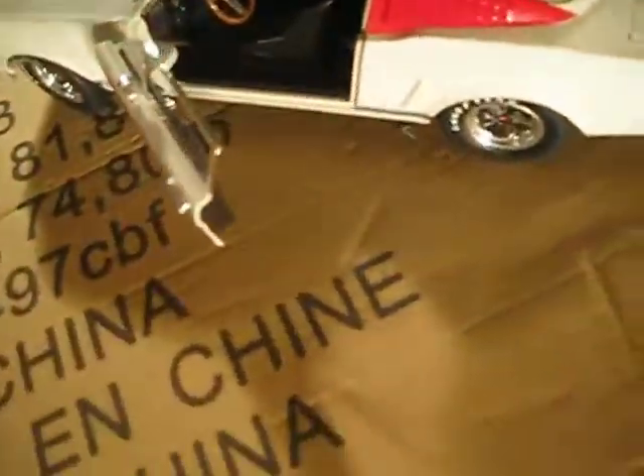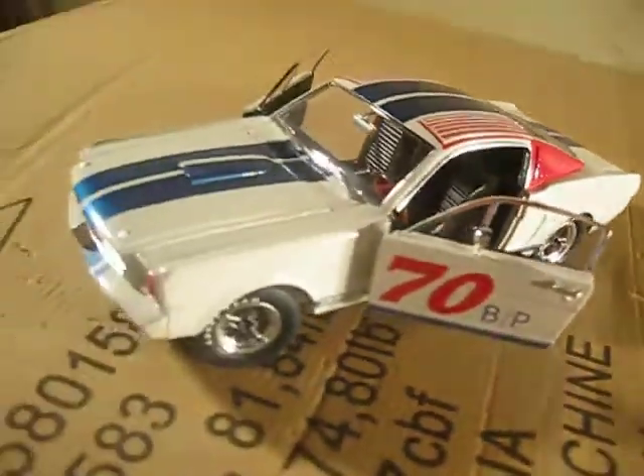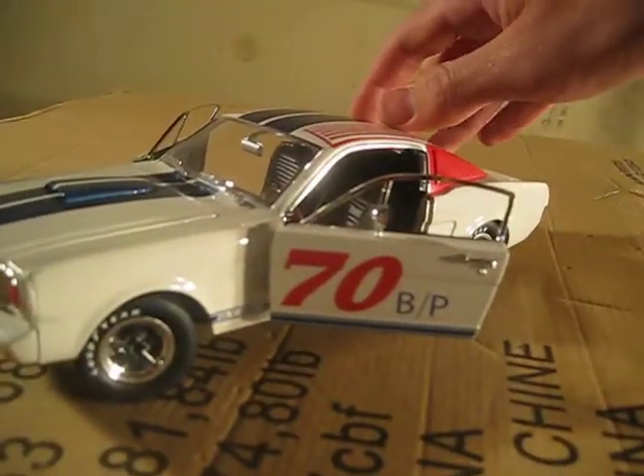The doors open pretty wide, which is really cool, and the interior is an awesome racing interior. The only things I don't like about this car is it doesn't have any shocks whatsoever, and the passenger seat jiggles around a lot.